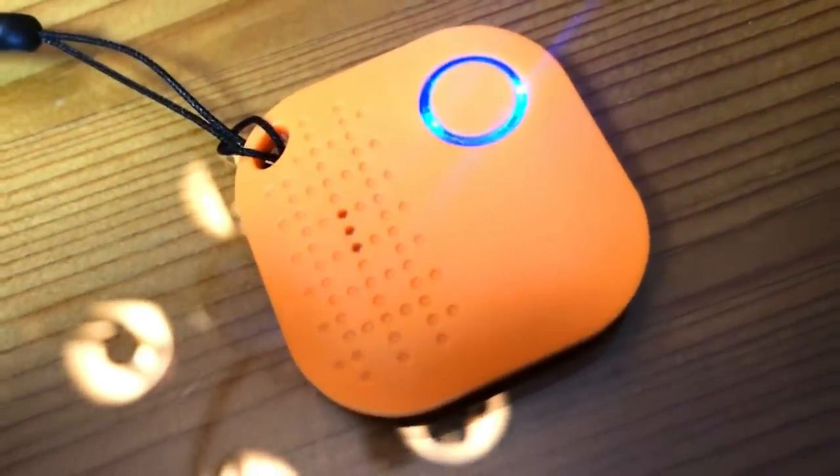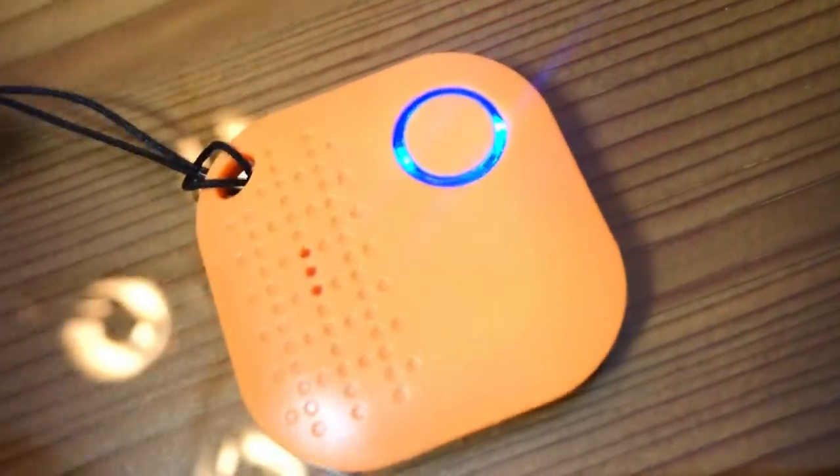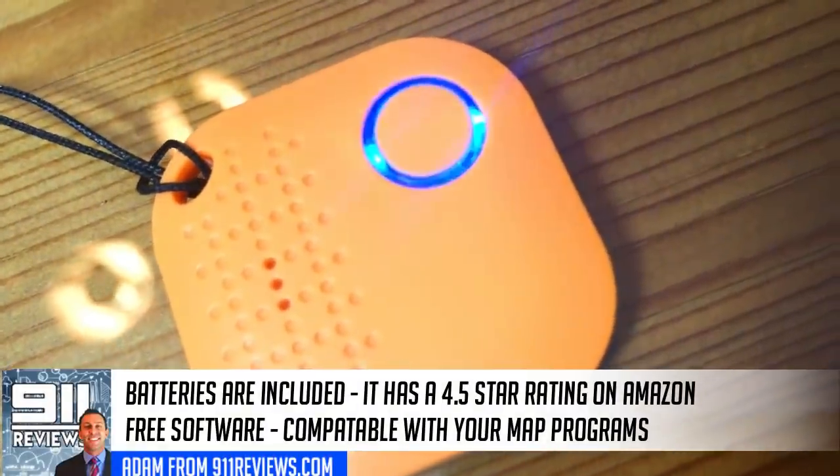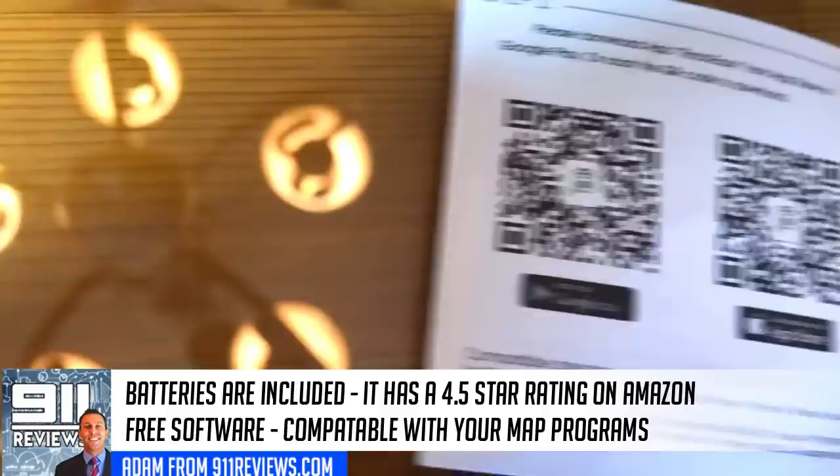It's extremely small, lightweight, and easy to use. It also serves as a remote control for your camera — just press the button and it'll take a picture for you.